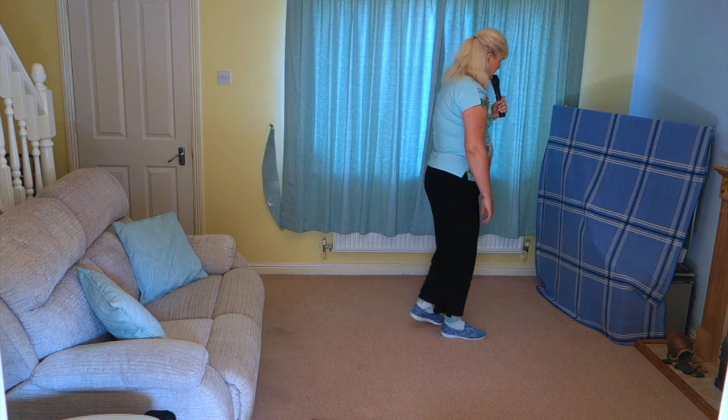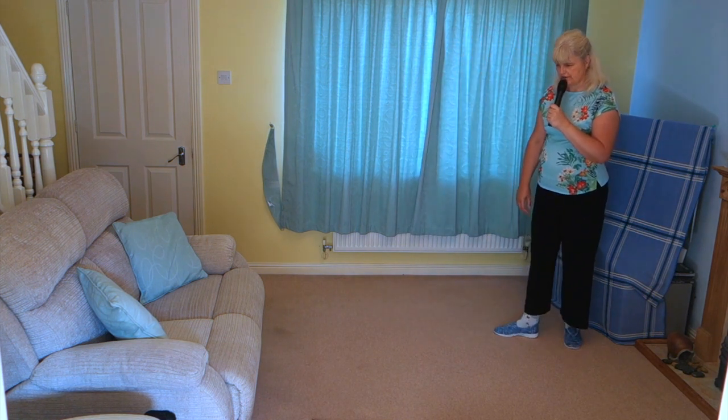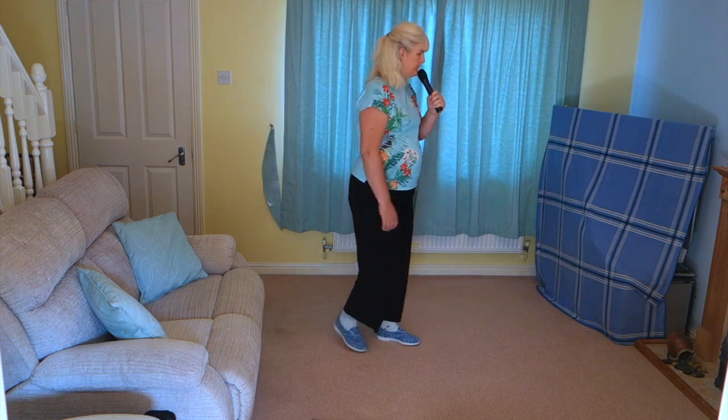Shuffle forward on the right, step forward on the left, pivot half a turn to the right. Shuffle forward on the left, half shuffle turn over your left shoulder — quarter, close, quarter.